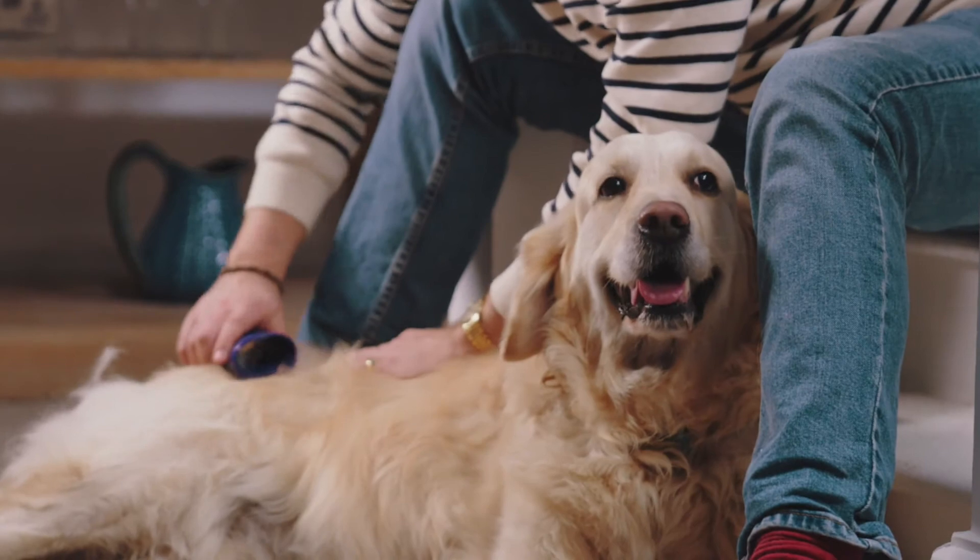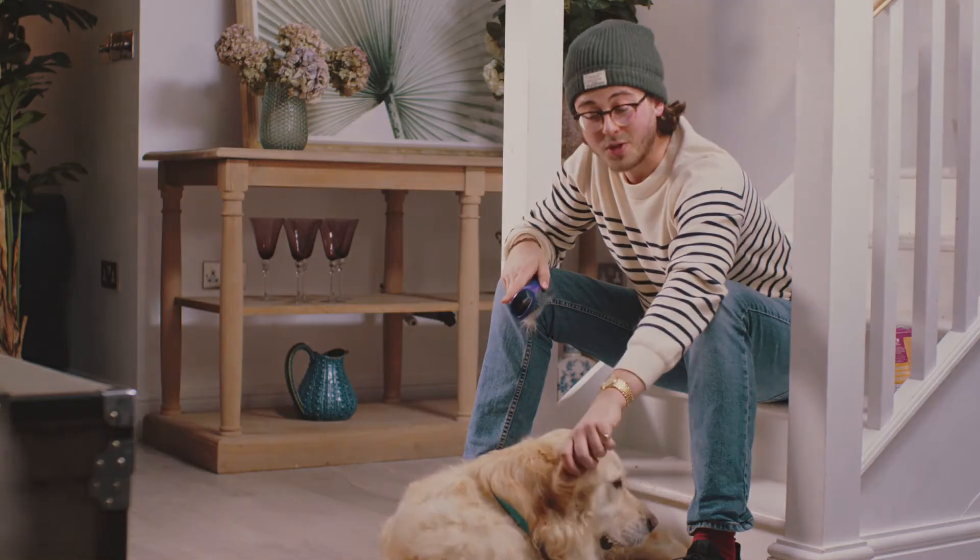Grooming your dog can inevitably be a bit of a boring task, especially when you've got to do it every day with a dog like Willow, but the Pepteaser de-shedder has made life so much easier.